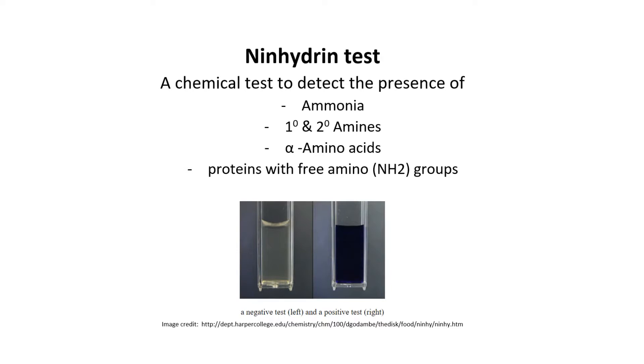The ninhydrin test is a chemical test performed to detect the presence of ammonia, primary and secondary amines, amino acids, and proteins with free amino groups, because ninhydrin can react with the free amine groups of these molecules to form certain colored products.